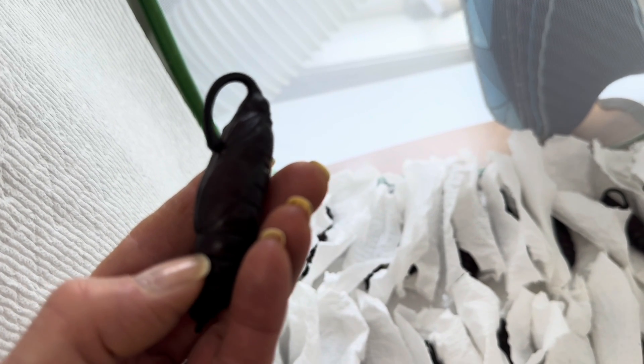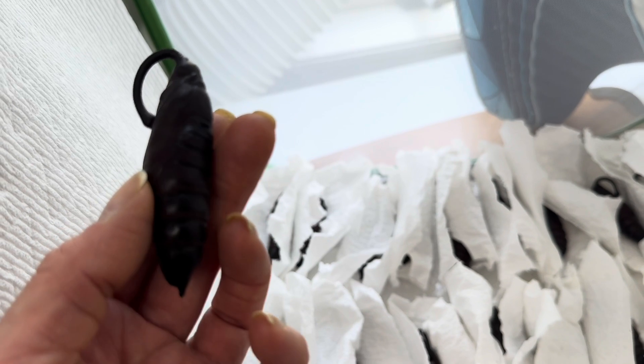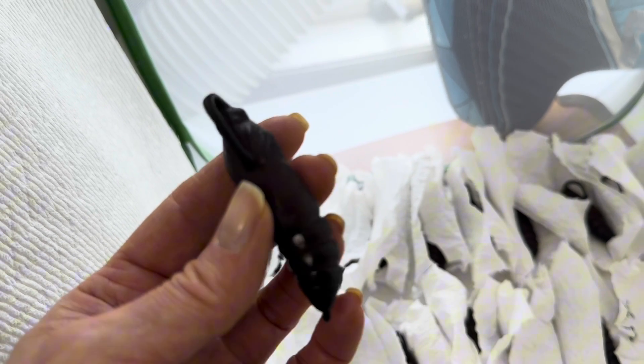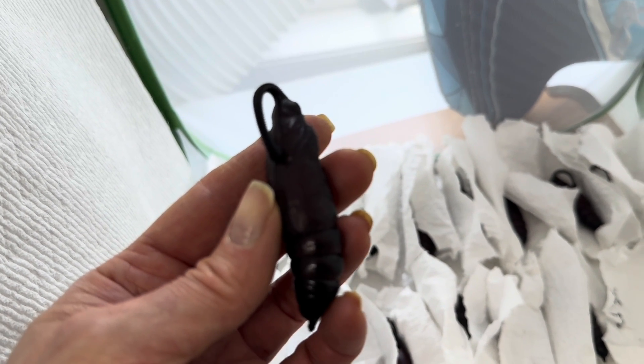One trick you can use is to very gently press with your fingernail in the creases between the segments on the abdomen — and I mean very gently. They seem to really not like this, and usually even the most stoic pupae will move a little bit when you do this.